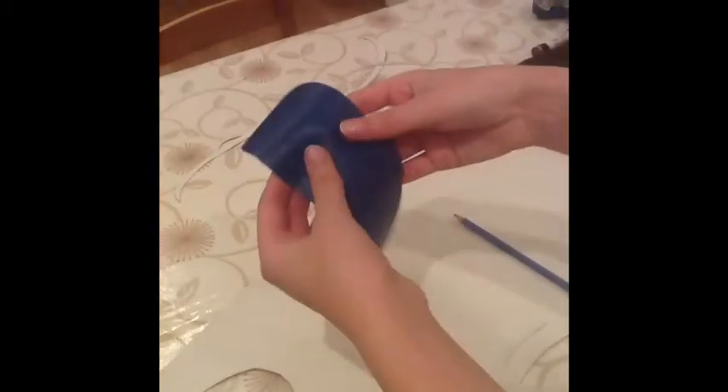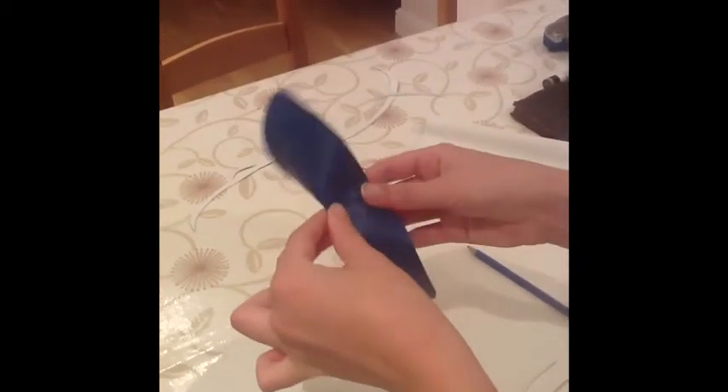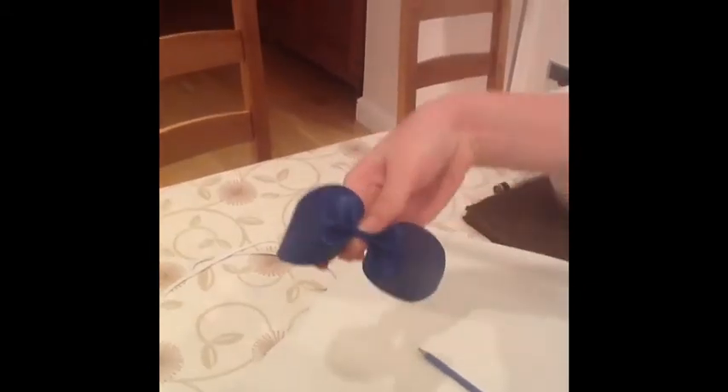Now you make your bow — you raise it in the middle and then you fold it twice there and twice on the other side. And that's your bow.